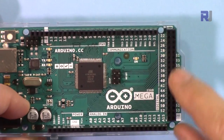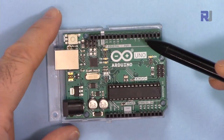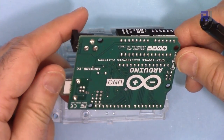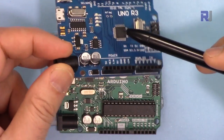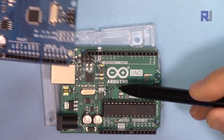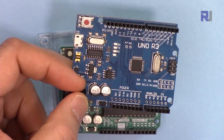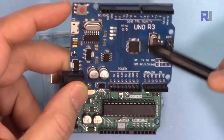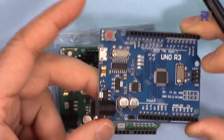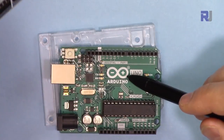This is the Arduino Mega 2560 with a USB connector and power adapter. All the pins have been labeled very nicely, and it has dual row of pins on this side and on the other side. This is Arduino Uno Revision 3 — the authentic original from the Italian manufacturer. If you see a board like this, it doesn't mean the other is fake, because the design is open source and anybody can produce them. This authentic one may cost twenty-five dollars or more, while a clone might be between four to fifteen dollars.